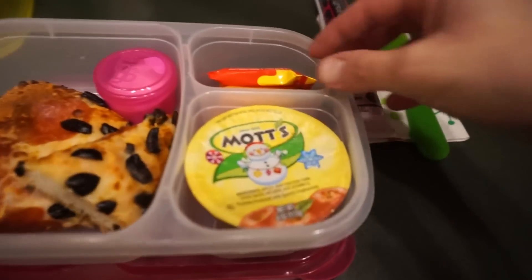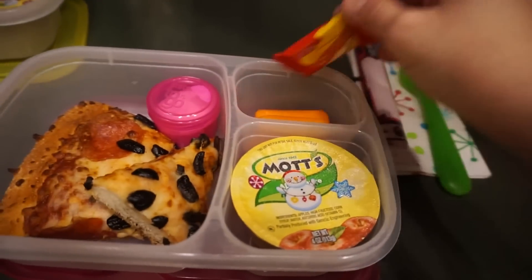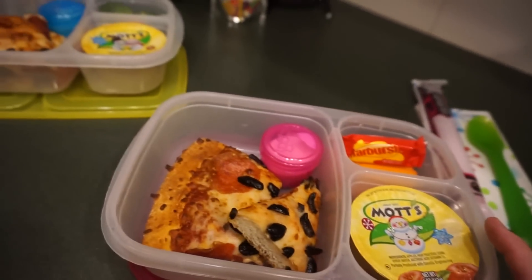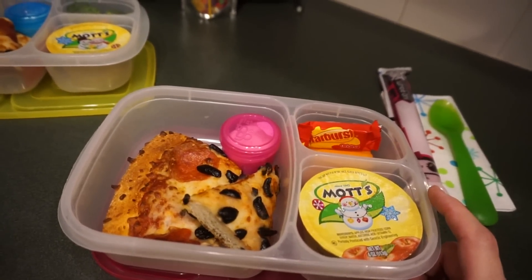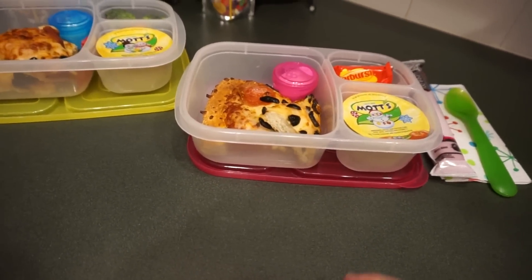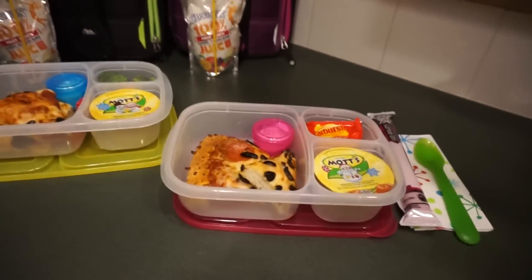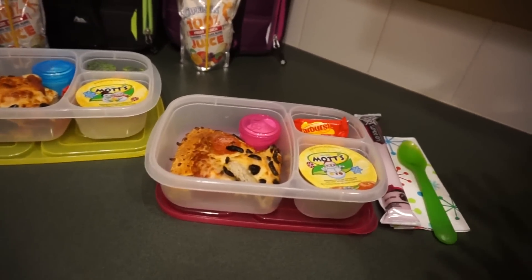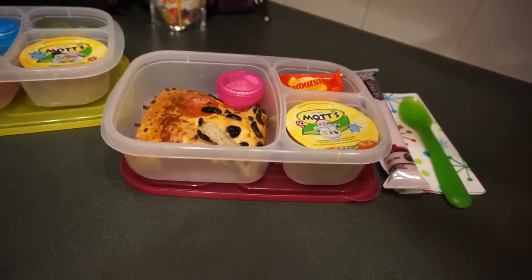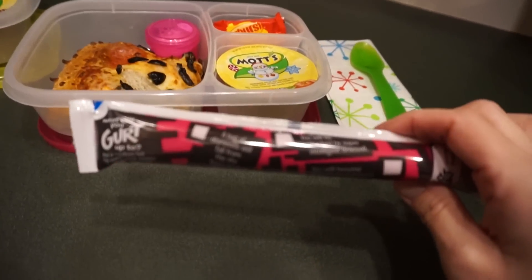Emily has the same except no broccoli — I gave her four carrots to see what happens. She always claims a carrot falls on the floor. You know why? Because I actually eat my carrots! Well, there are four now, so if one falls out you still have three to eat — that would be a step up from only eating one. They also have a Go-Gurt.